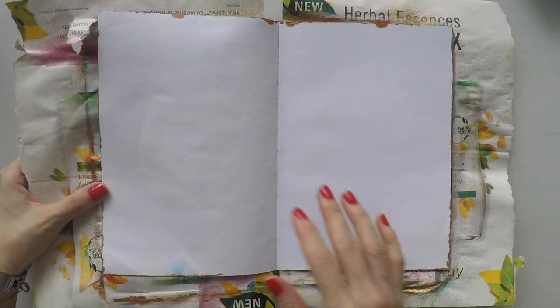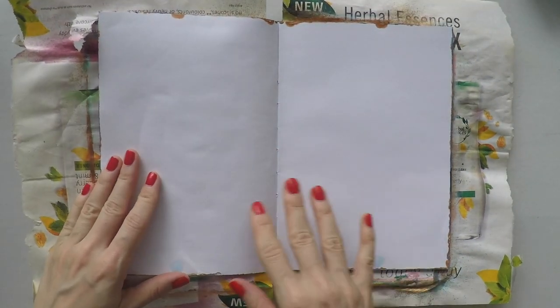Hello, Umut here. Welcome to another video. Today I'm going to do another art journal.